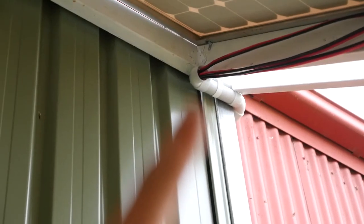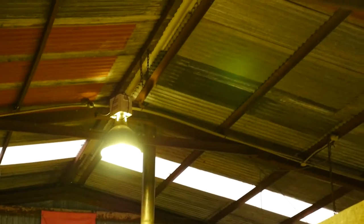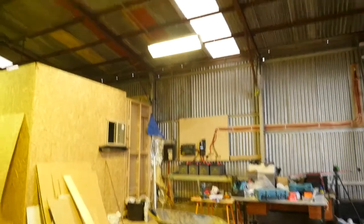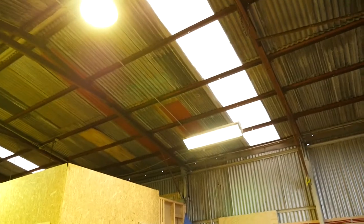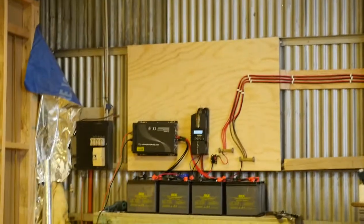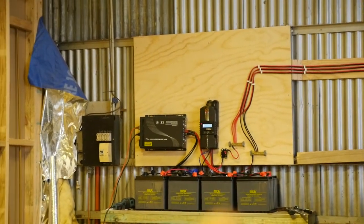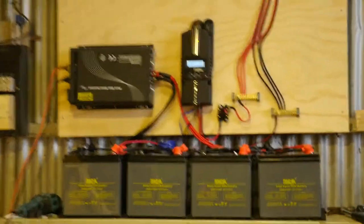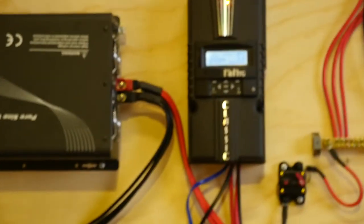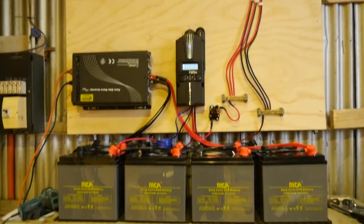And there's the conduit that goes into the shed — still got to clip those ones on. So that's it for today, got the lights working. It's almost eight o'clock at night and outside's getting dark. I'll do a bit more of an update tomorrow. Still got to put an earth on the charge controller and inverter, and cover up those bus bars so they can't short circuit. Thanks for watching.